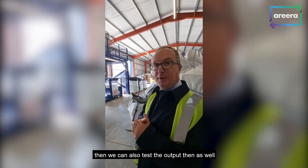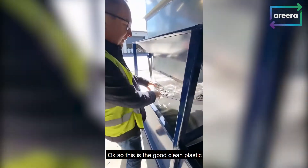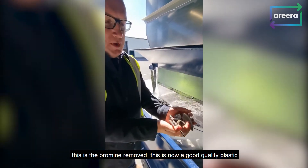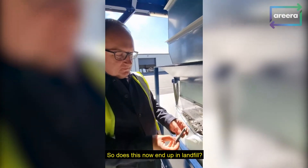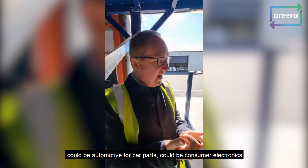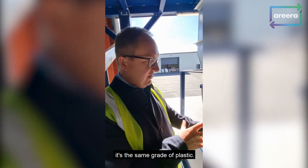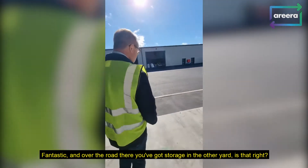Can you show me the bits that come out at the end? So does this end up in landfill? No landfill — this goes off on pallets as a new plastic product. It's got automotive and consumer electronics applications. Same grade of plastic. And over the road there, you've got storage in the other yard.